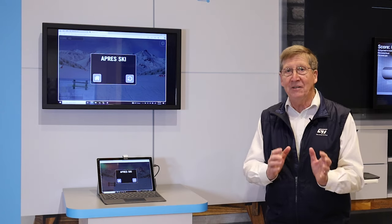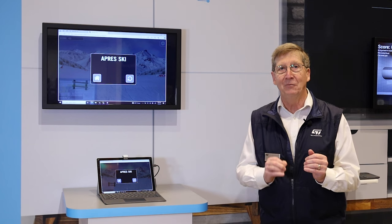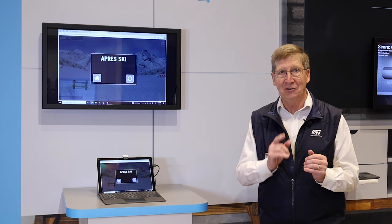And that is a demo of the VL53 L8 Ultra. And remember, our technology starts with you.